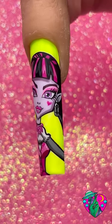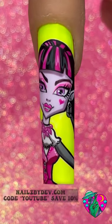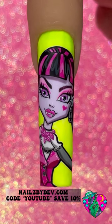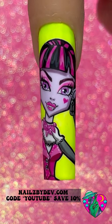You guys, look at how cute this is! I know that nail art can look intimidating, but I hope that when I break this down it helps you guys just a little bit. Make sure you guys comment below which character you want to see me paint next, give me a like and subscribe to my channel for more nail art tutorials. I'll see you guys in the next one — bye!